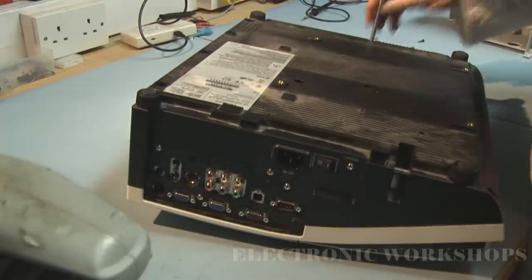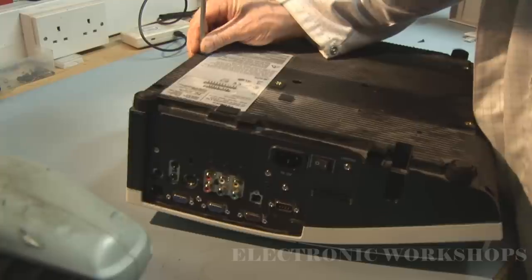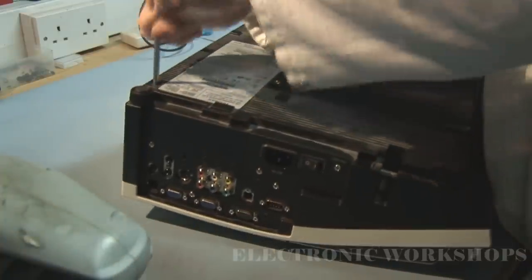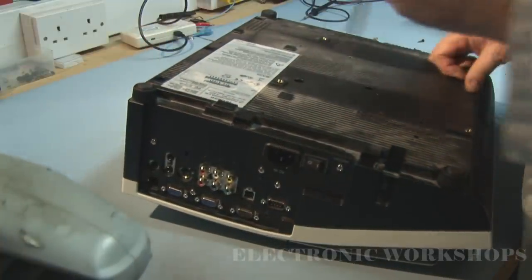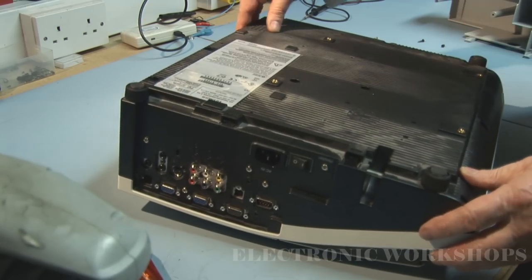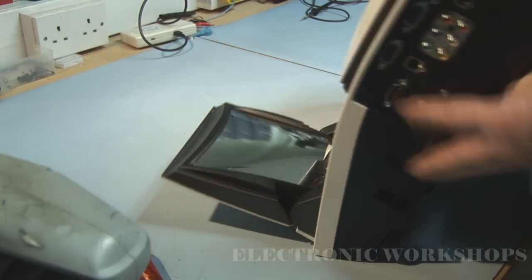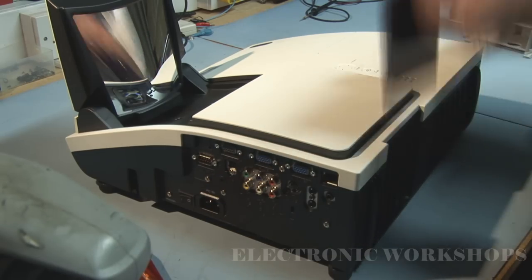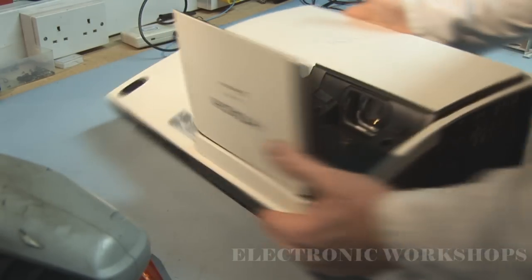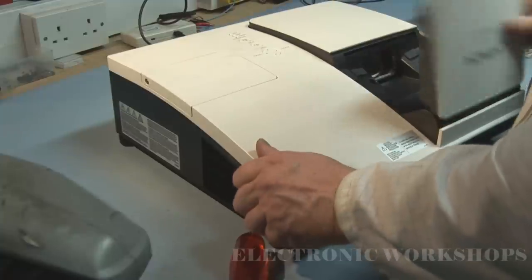We have to remove all the screws. Let me make sure I've got everything. Take out the filter. Now if I have all the screws out it should pop out.